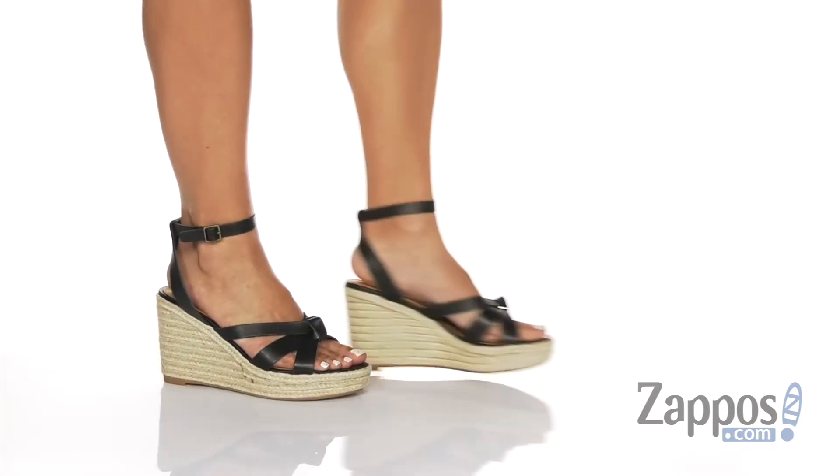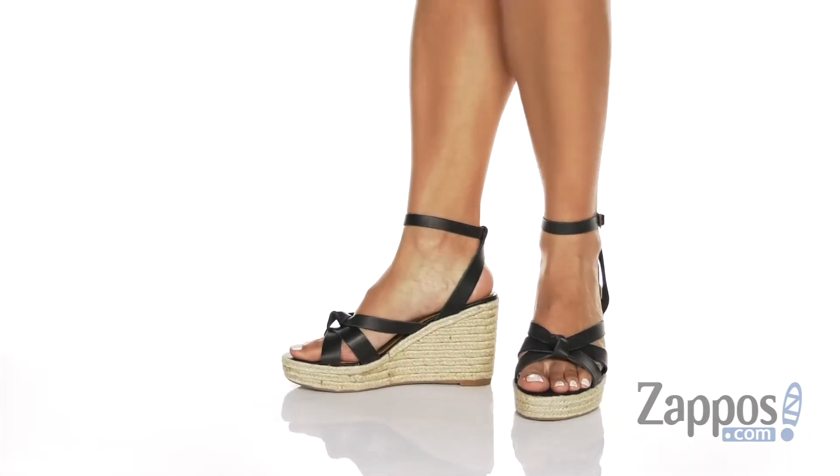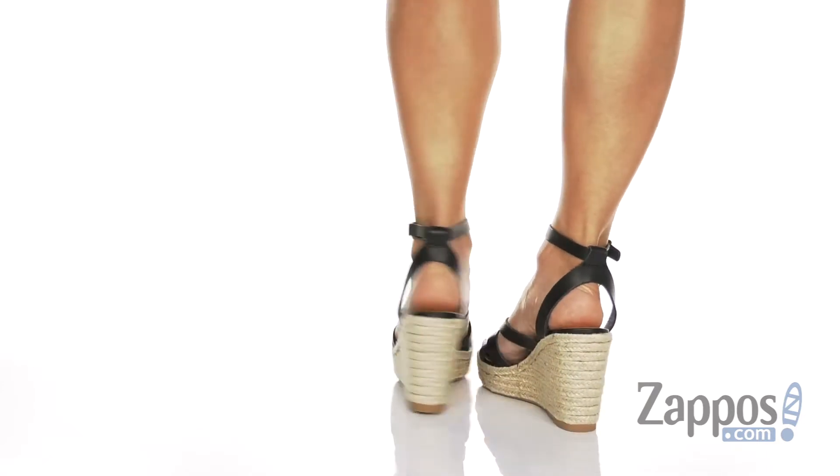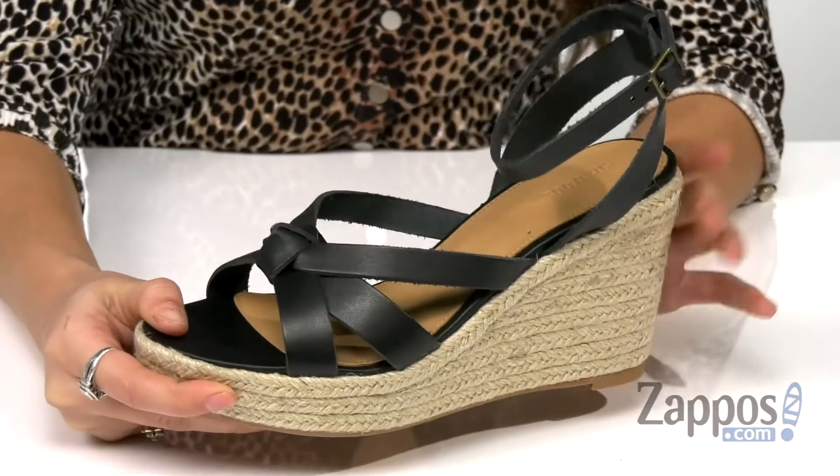Hey, hey, hey, it's Abigail from Zappos and this is the Charlotte Wedge from Saludos. I love these wedges — I envisioned them with a beautiful long and flowy dress. And they're crafted with a leather upper.